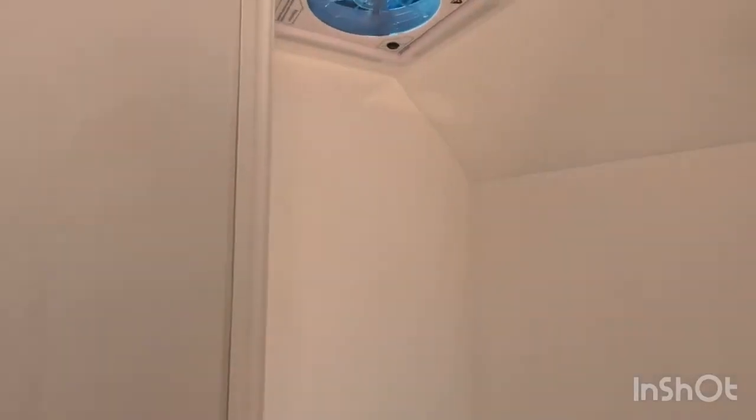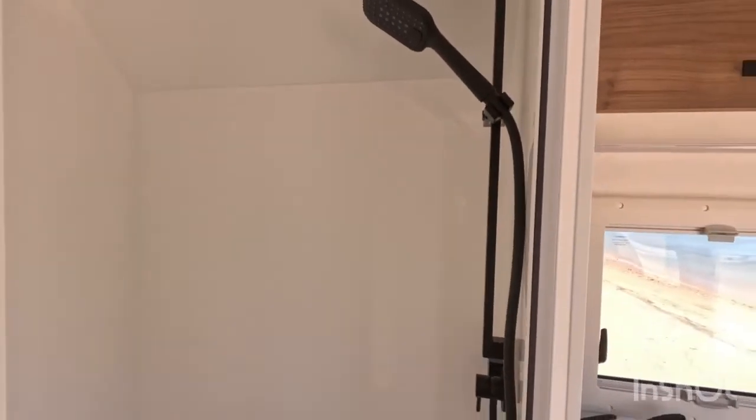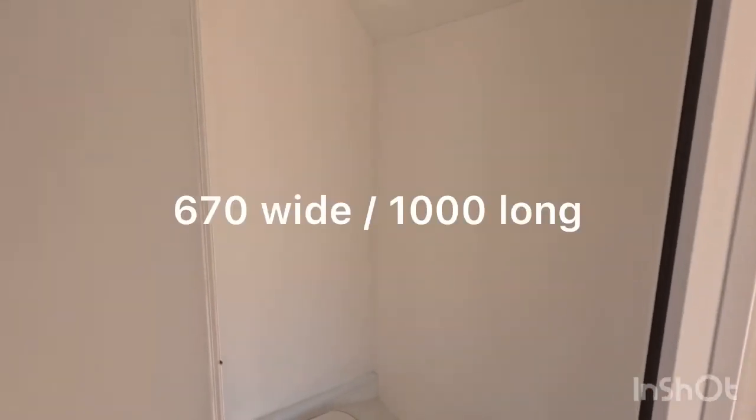There's a toilet and shower, with a light and a fan up there. It's not a huge shower but it's definitely big enough.